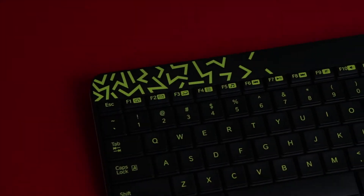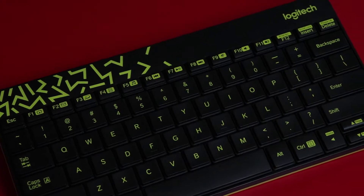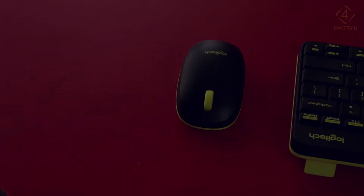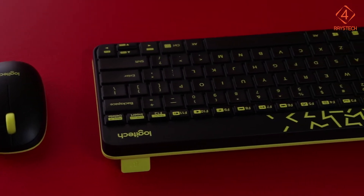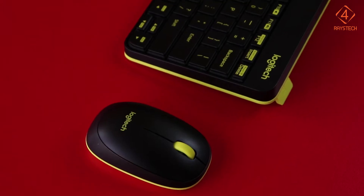Hello and welcome to 4Rays Tech. A subscriber has asked us if there is a combo which is portable and doesn't cost more than 35 euros or dollars depending upon where you are from. So here we have the Logitech MK240 nano keyboard and mouse combo. To look at it, it's actually quite stylish with a black charcoal rose color and an option of white or red to choose from.